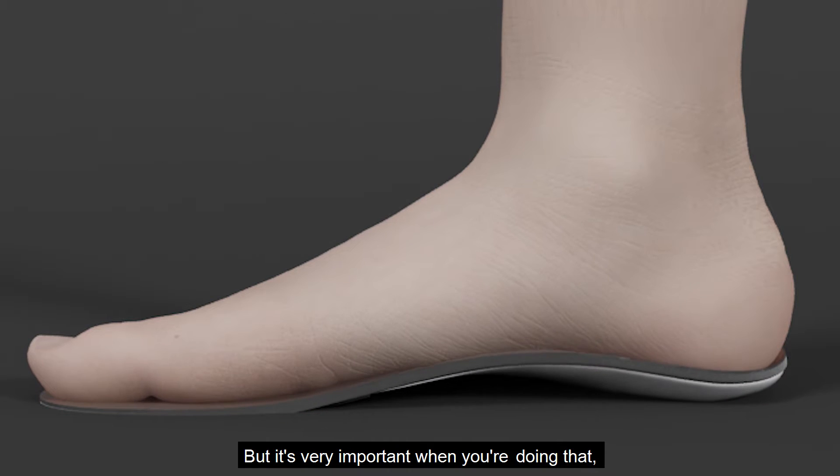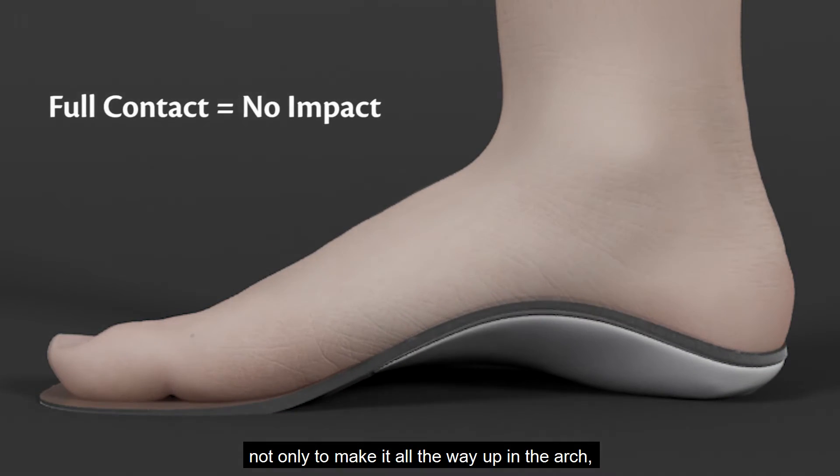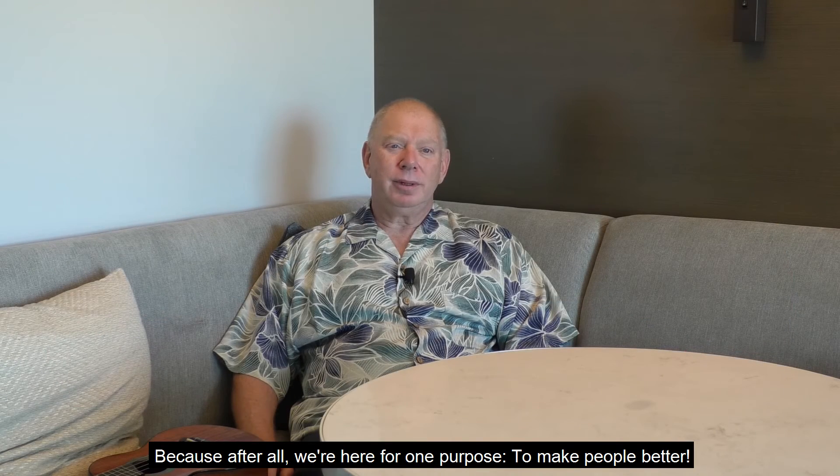But it's very important when you're doing that, not only to make it all the way up in the arch, but to make it the shape of the foot. Because after all, we're here for one purpose: to make people better. Thank you.